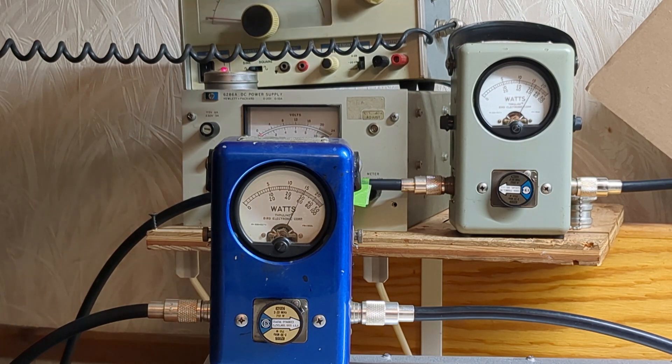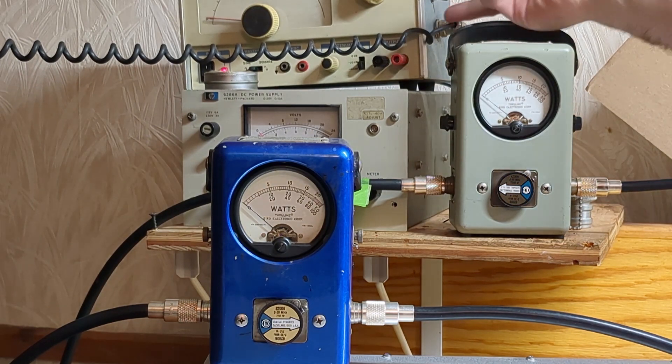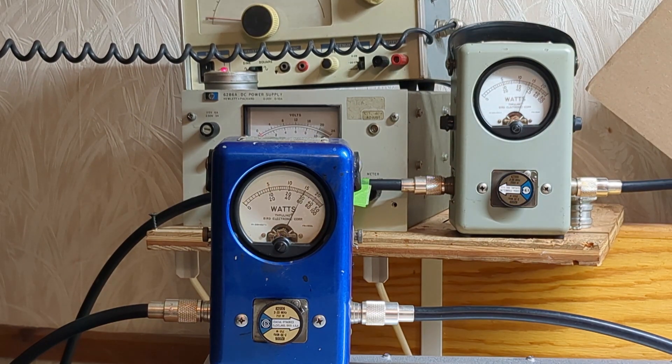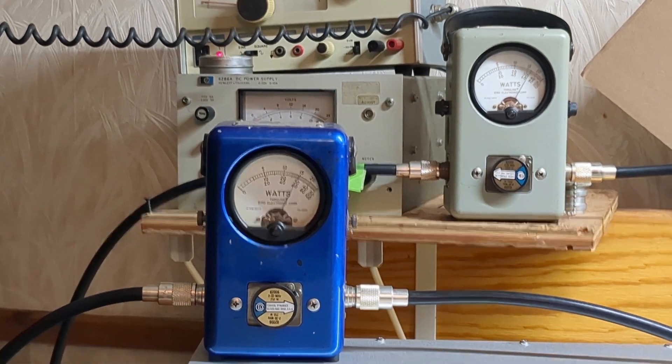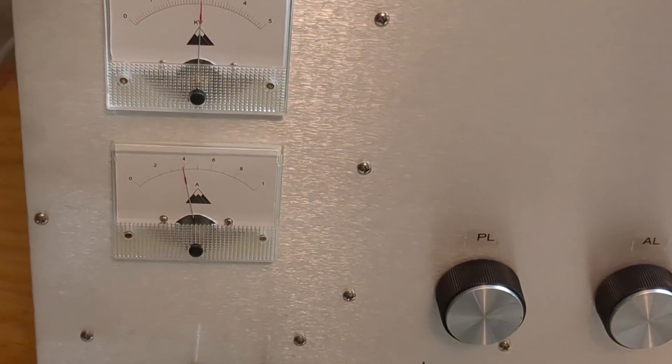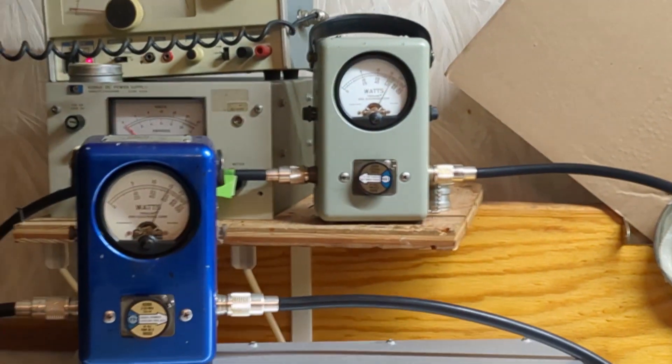The box is capable of it, you know, but it's about how you want to run it. Let's take a look at the plate current. At 1700 watts PEP out with 150 watts in, we're at 400 milliamps of plate current.